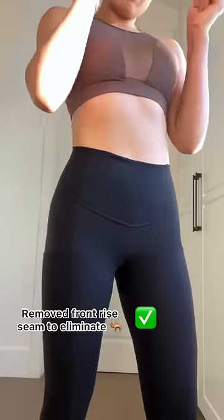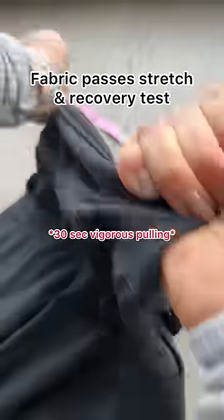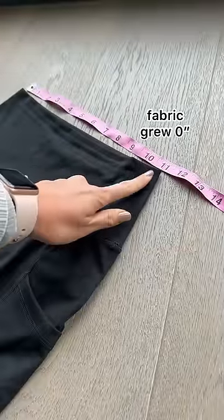To eliminate camel toe, I removed the front raised seam to evenly distribute the tension in your crotch. This fabric also has amazing stretch and recovery so you don't have to pull up your leggings.